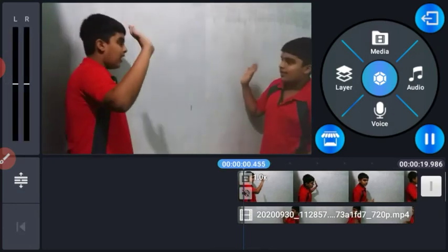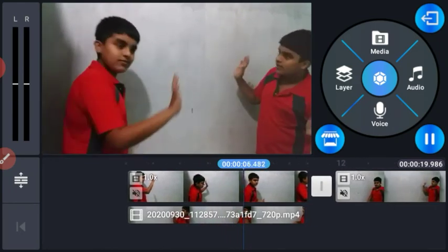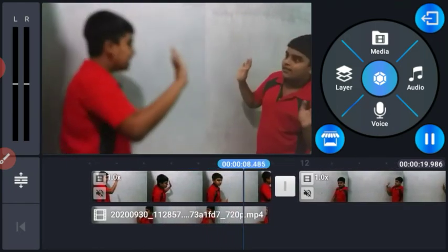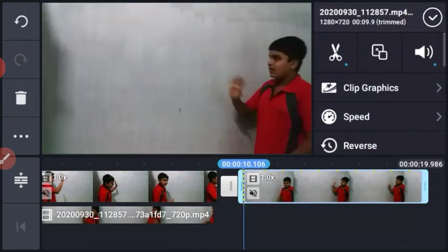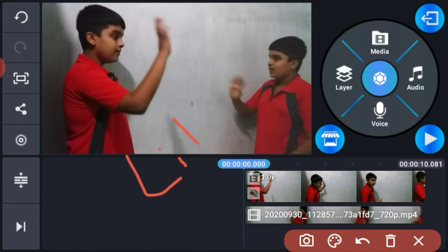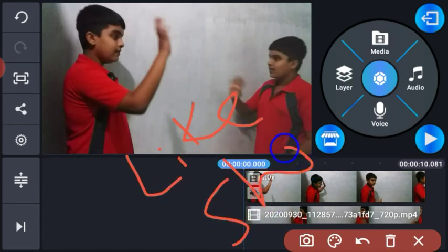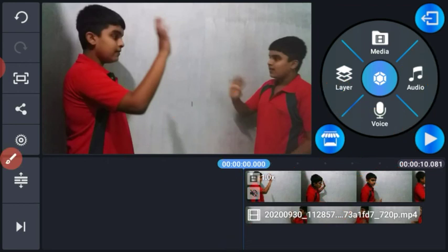We will delete that color. If you want to delete this video, you can click on the bell icon. Signing out.